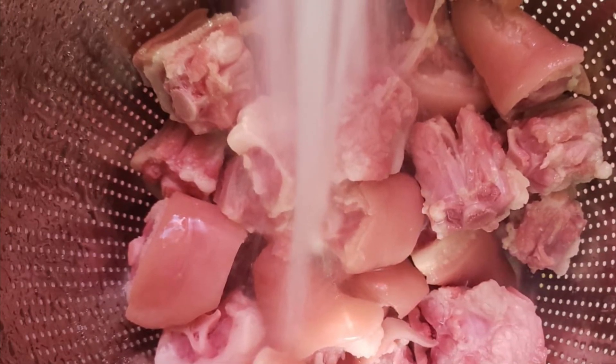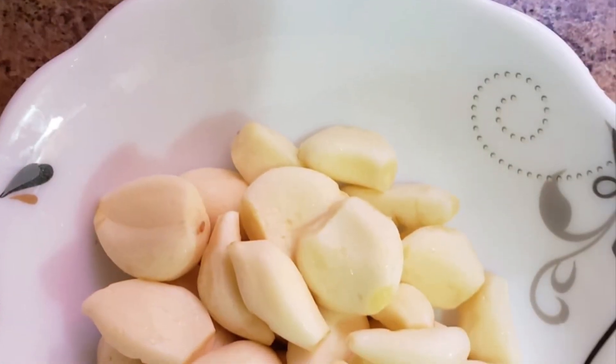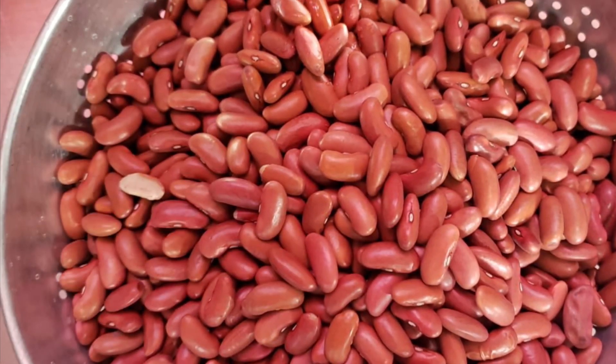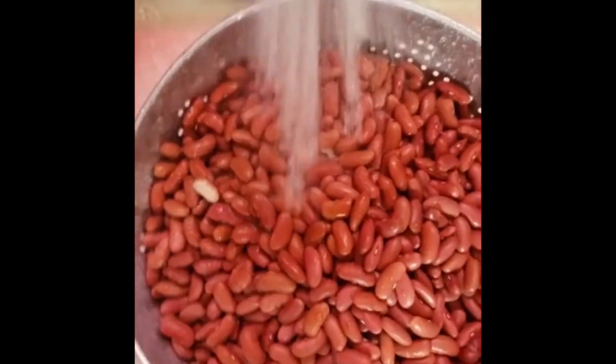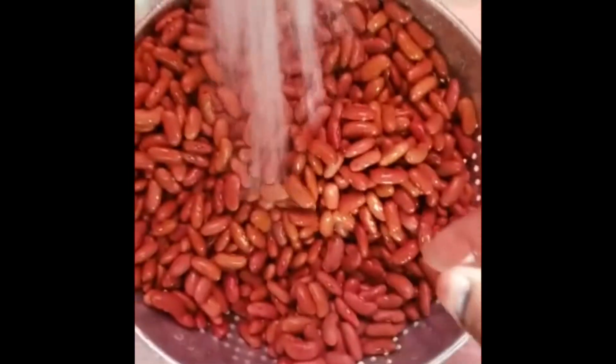Then I wash it with running water, put it in a pot with boiling water, let it boil for about five minutes, then throw off that water and rinse it again with fresh water. I clean up my garlic, take off all those dark spots, wash them, put them in a pot with fresh water, then add my pig tail and let that boil for roughly 20 minutes. Then I wash my peas and put them in there and let that cook for maybe 25 to 30 minutes.